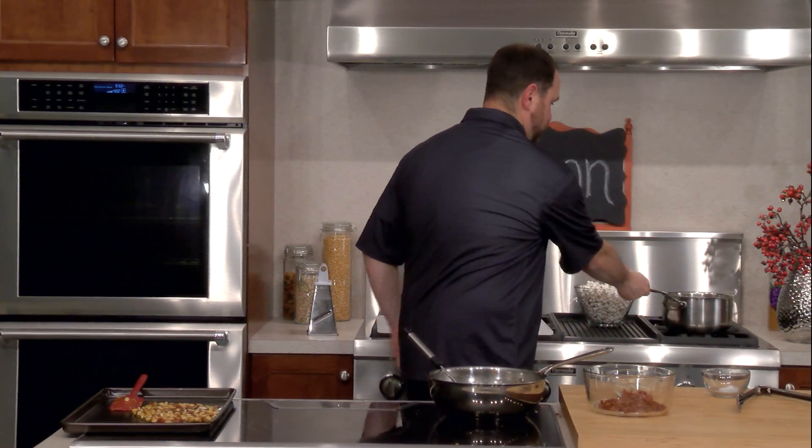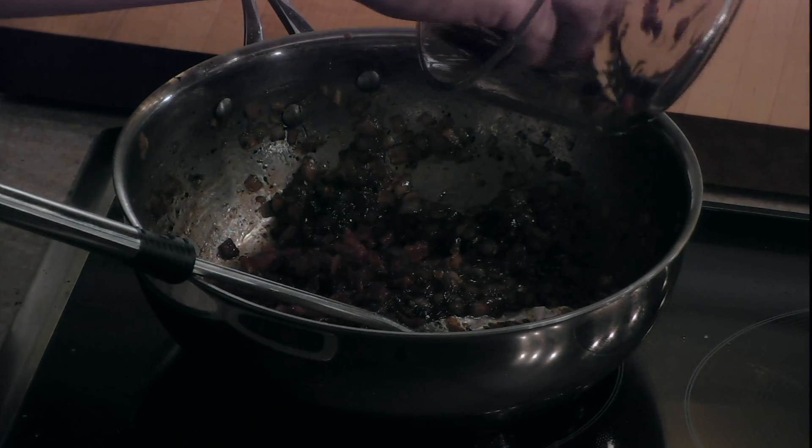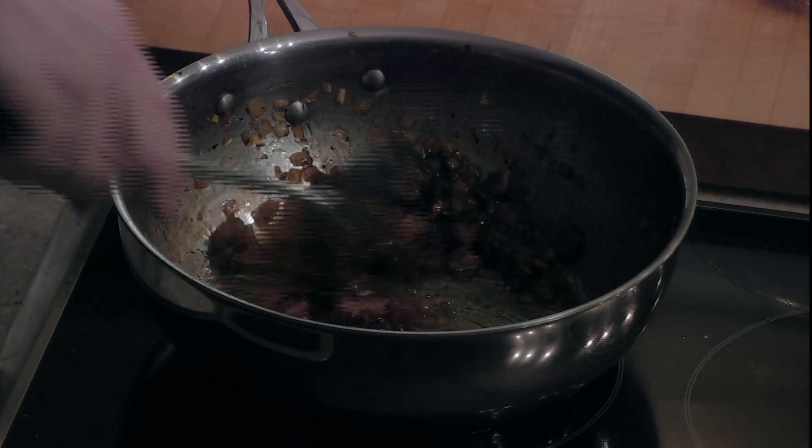Now we can check out the consistency of our jam — almost all the liquid has disappeared. We're going to add our bacon back in and let this cook for about a minute or two more. We are ready for Arthur now — we're going to give him a call, put all these things together, and do a little taste test.